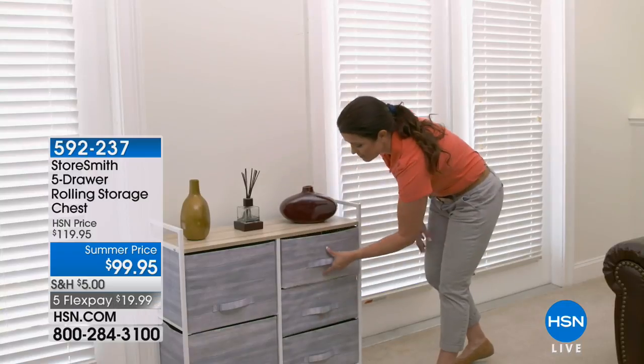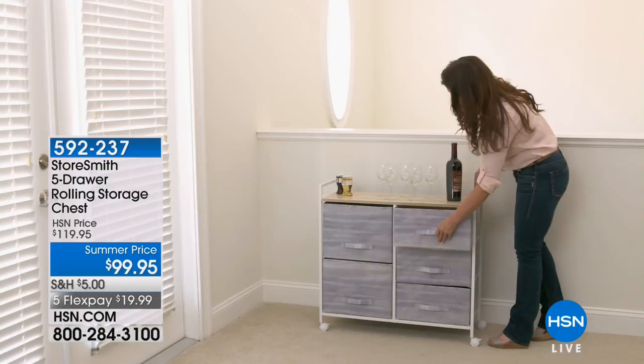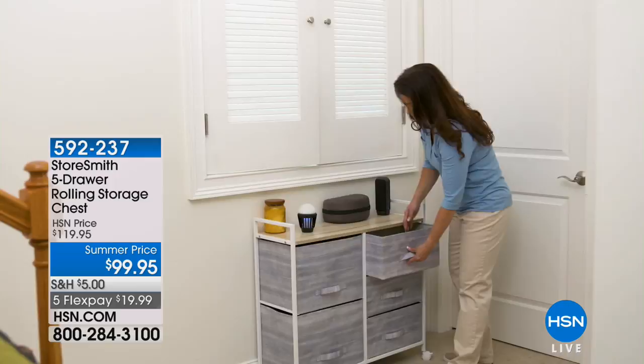Need more storage space? Storesmith has got you covered. This is their five drawer rolling storage chest, so it's easy to move from room to room. It's so versatile, absolutely gorgeous, very portable, and it comes in two different color options for you.